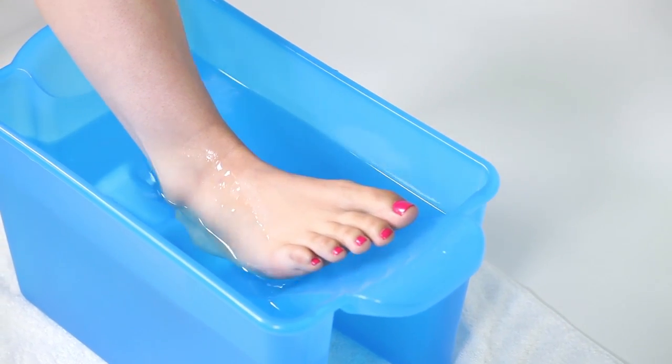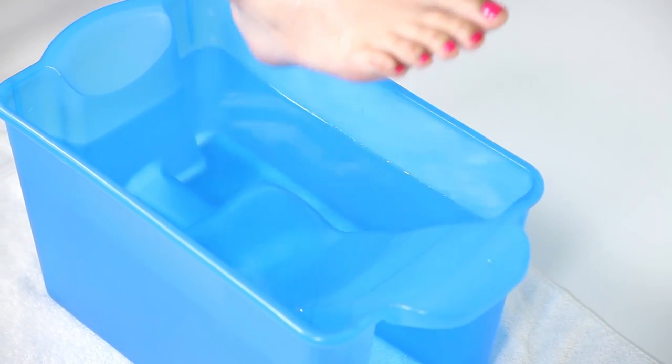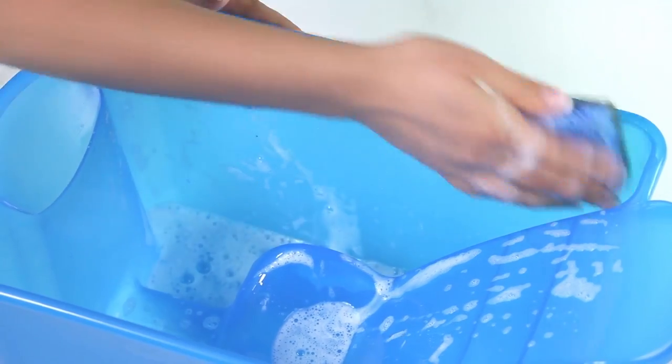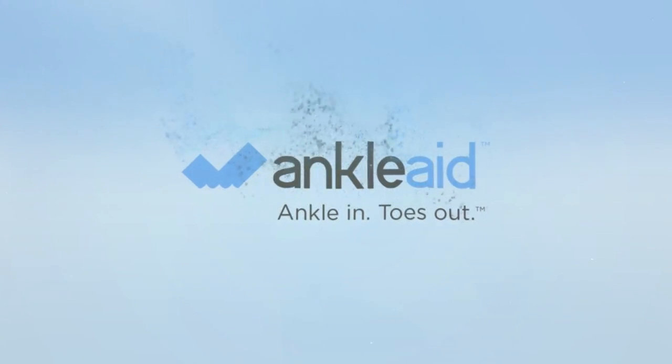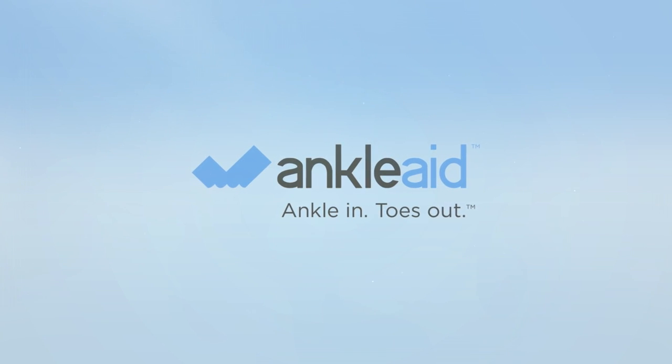Keep your ankle submerged for 10 minutes and levitate it out when done. Finally, remove the water and scrub down that fountain of youth. Your toes will thank you, and your ankle will heal comfortably.